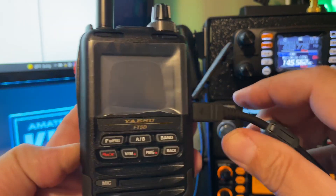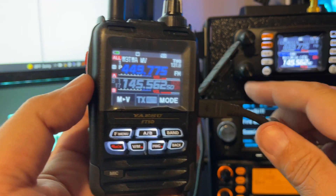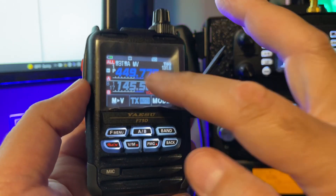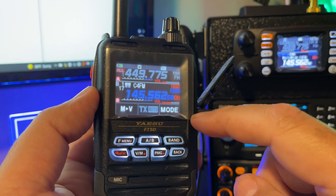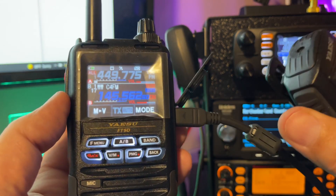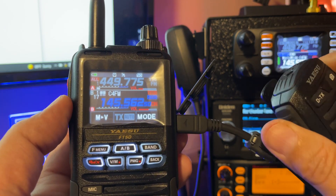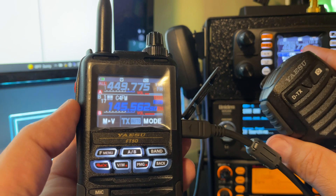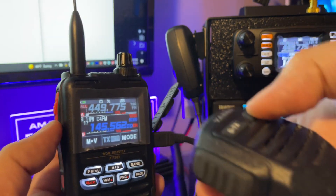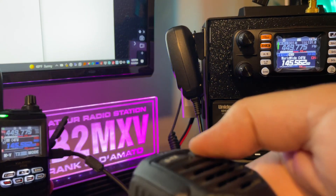Let's turn the radio on. Let's go to the B-band — I'm on a Worldwide C4FM channel — and what I'm going to do is hit the picture button. I'll just try to take a picture of the radio on my call sign.